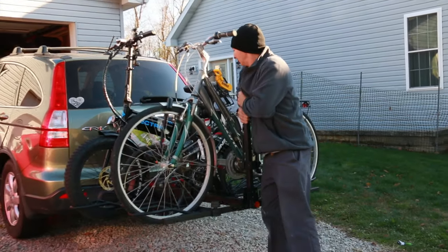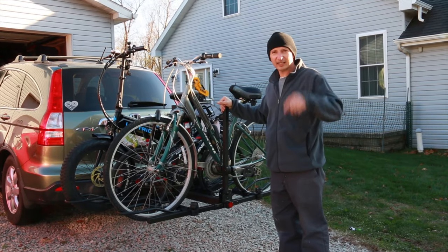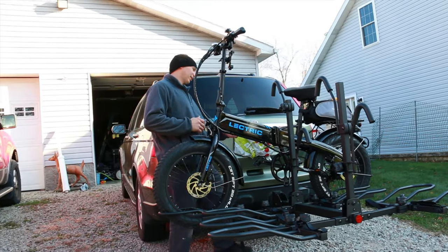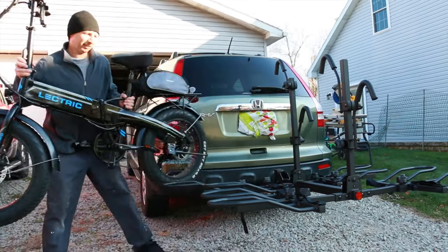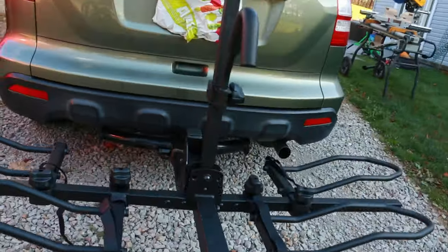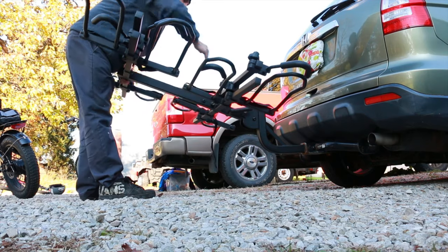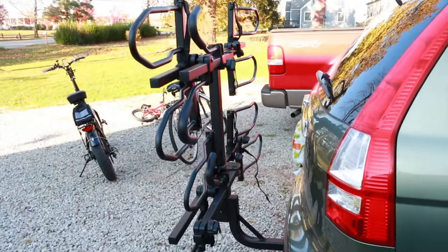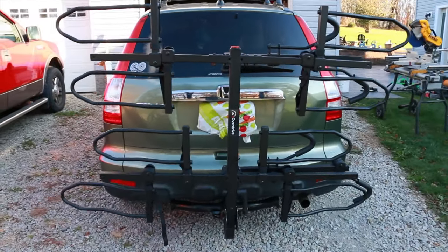Then you can easily pick it back up — but it is heavy, definitely heavy. I'm going to take the bikes off, fold it up, and flip it up to show you what it looks like folded. To fold it: push the pin on the center bar and fold those down, push the other pin, fold that down, then pull the lever and the whole thing folds up close to the car. There it is folded up — nice and compact so that when you're parking somewhere without bikes you can fold it up, and people won't trip over it or run into it. This four-bike rack is massive — about 90 pounds altogether.